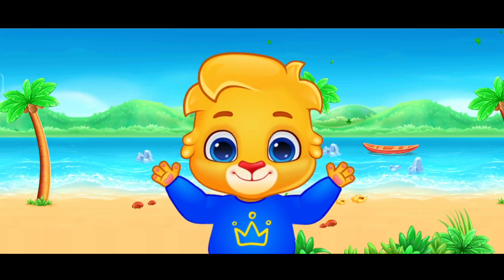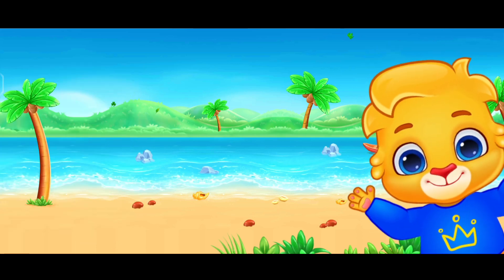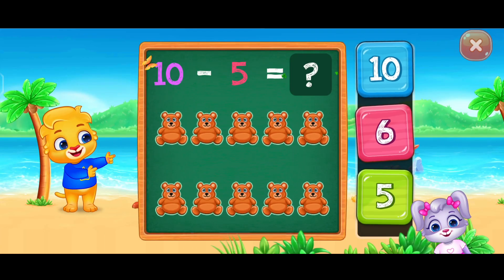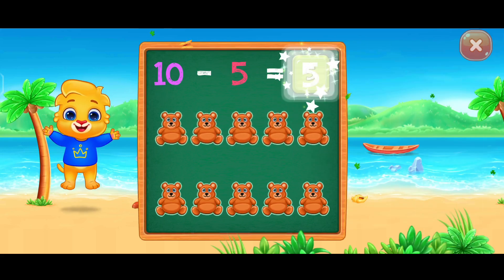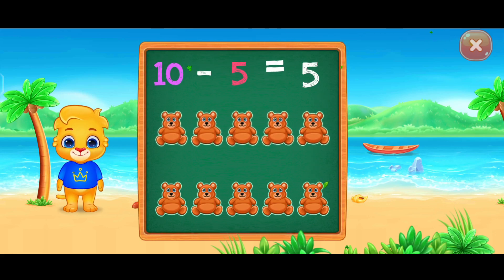Peek-a-boo! Peek-a-boo! Peek-a-boo! Five! Woohoo! Ten minus five equals five!